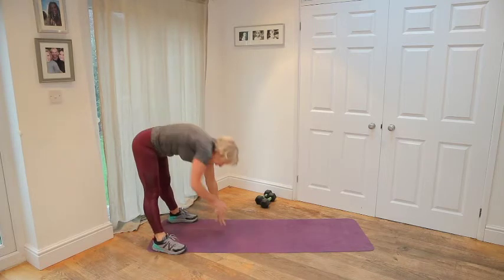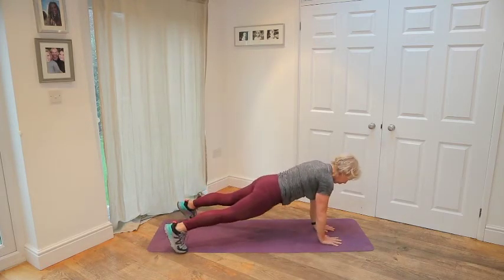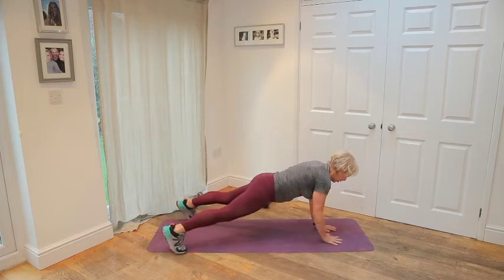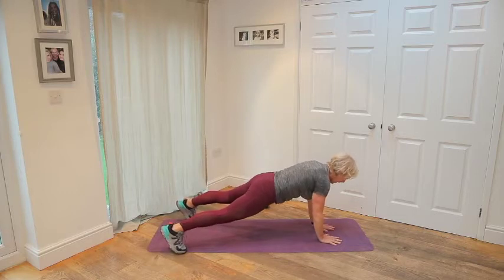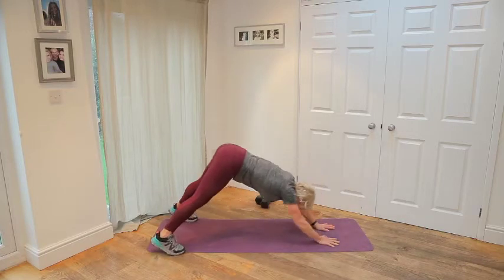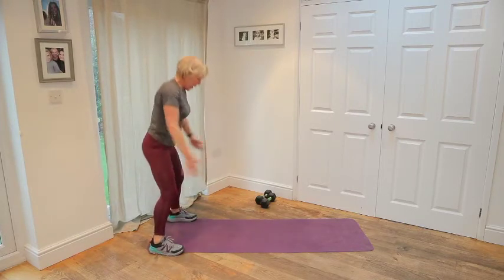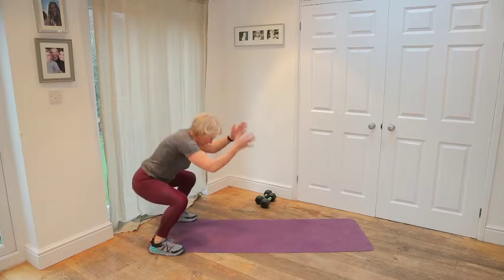Keep your feet wide. Walk out. Go into that high plank again and do a little shoulder tap. Your job is to not roll your pelvis, so just tap. You can put your knees on the floor if you need to. Squeeze your glutes to support that lower back. Two more taps. One, two. Lift your hips up. Walk the hands back. Give me five more squats. One, two, three, four, five.